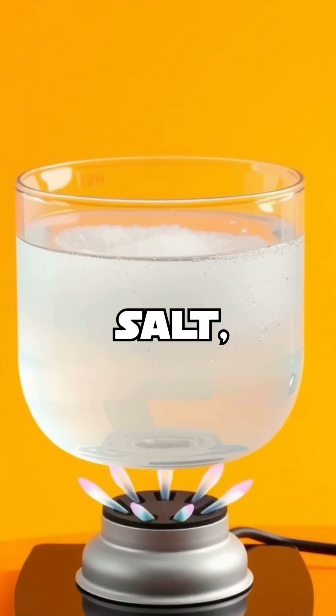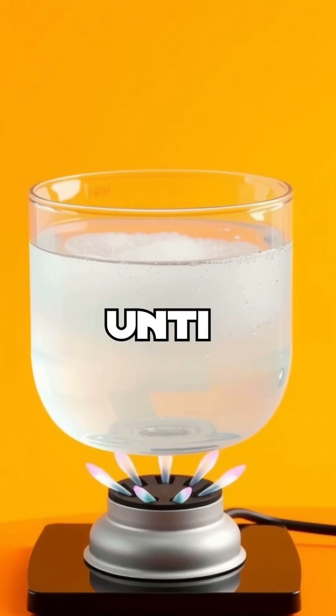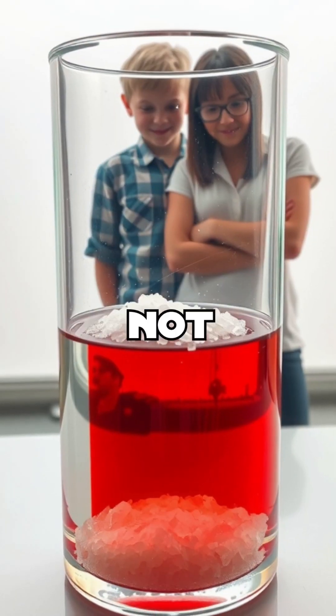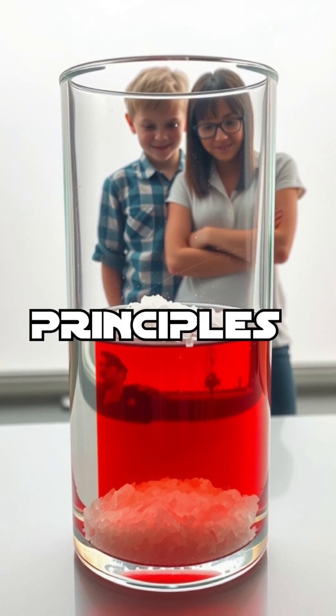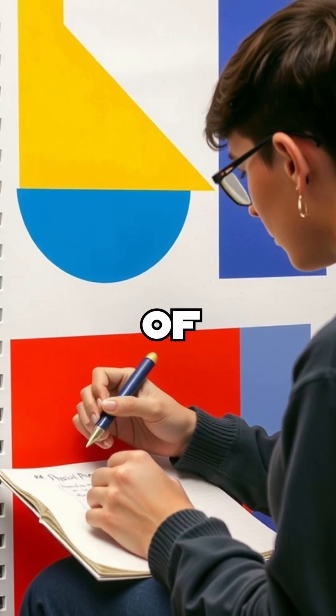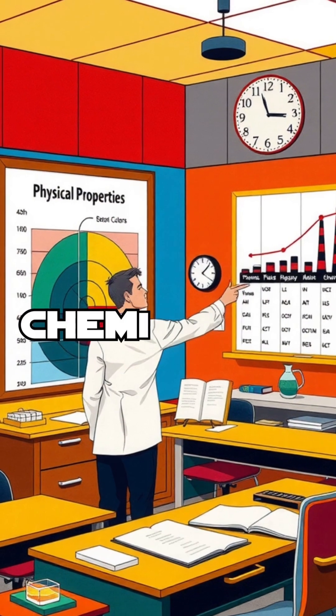To recover the salt, simply heat the salt water until the water evaporates, leaving the salt behind. This experiment not only illustrates the principles of solubility, but also emphasizes the importance of understanding physical properties in chemistry.